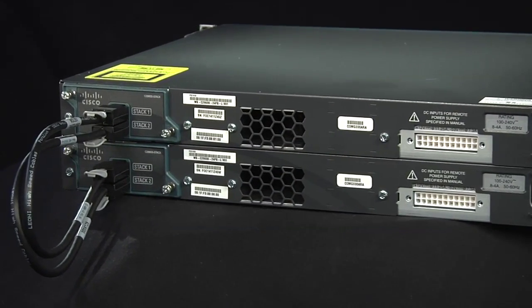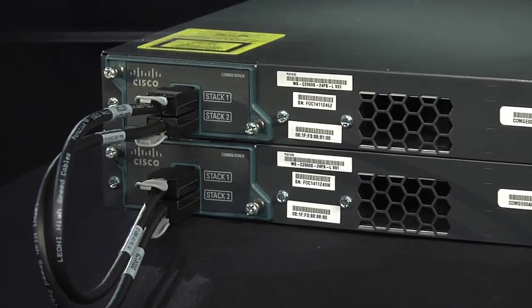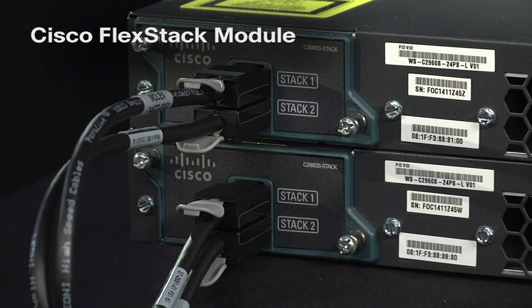These two Catalyst 2960S switches are interconnected using Cisco's innovative FlexStack module for true stacking. Multiple switches can be connected in a stack and managed as a single entity, simplifying the configuration and management of switches.